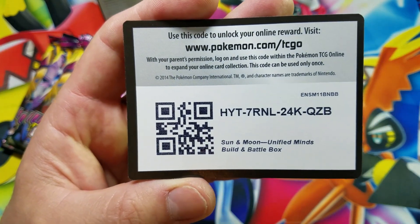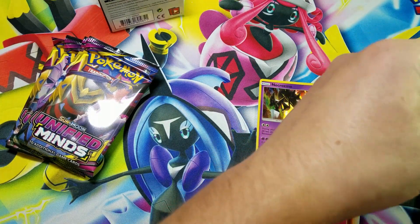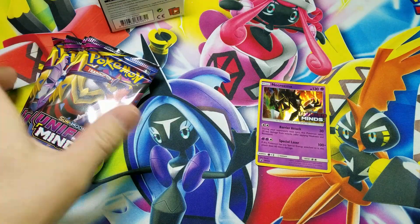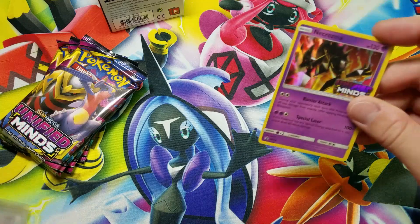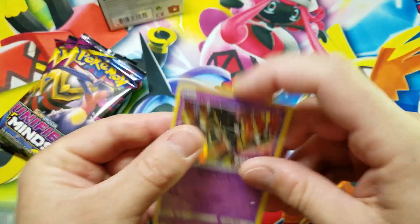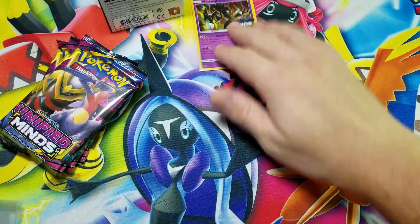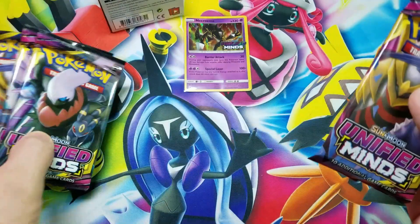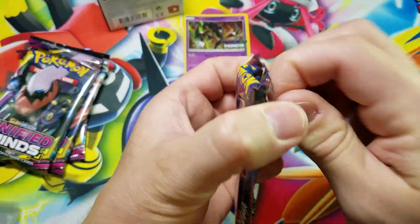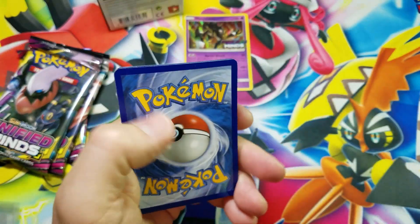Here's the code card for this pre-release kit. Thank you so much for watching. I'm gonna go ahead and bag and tag this — I apologize for no face cam, just planning on doing a nice quick video for you guys where we open up these four packs, and let's do this thing.